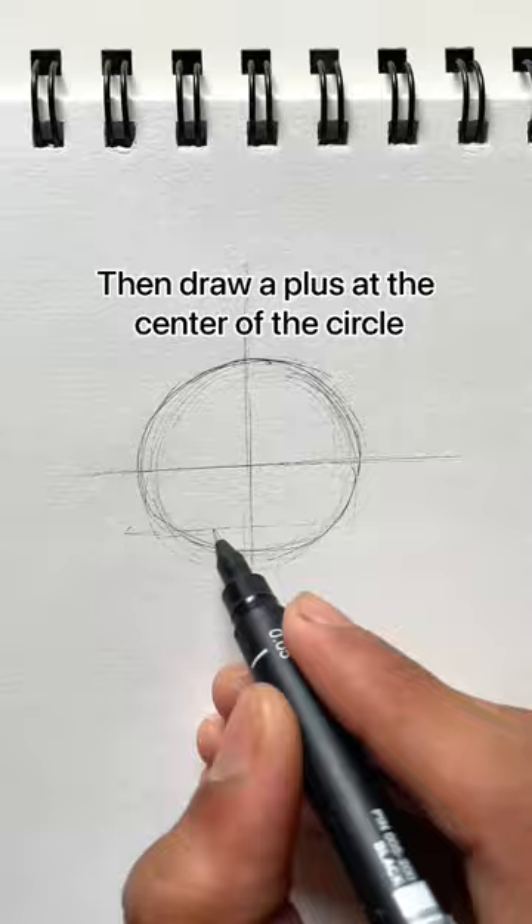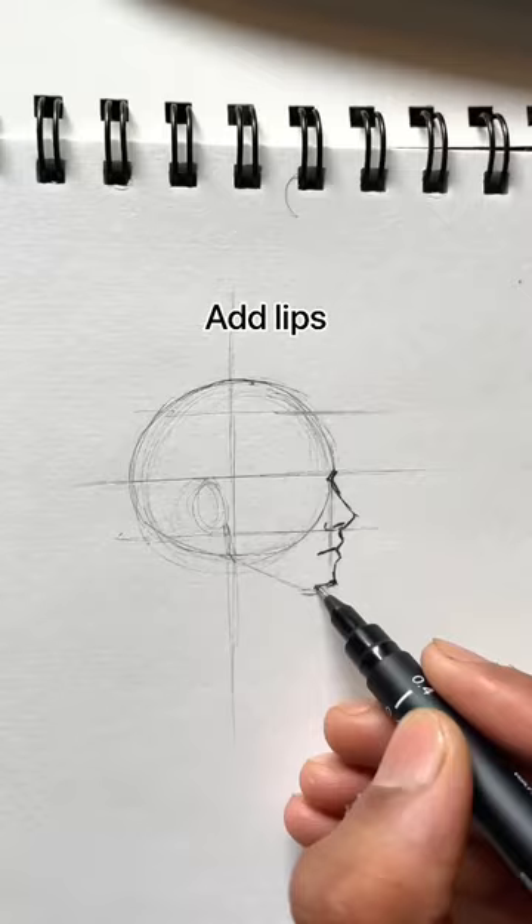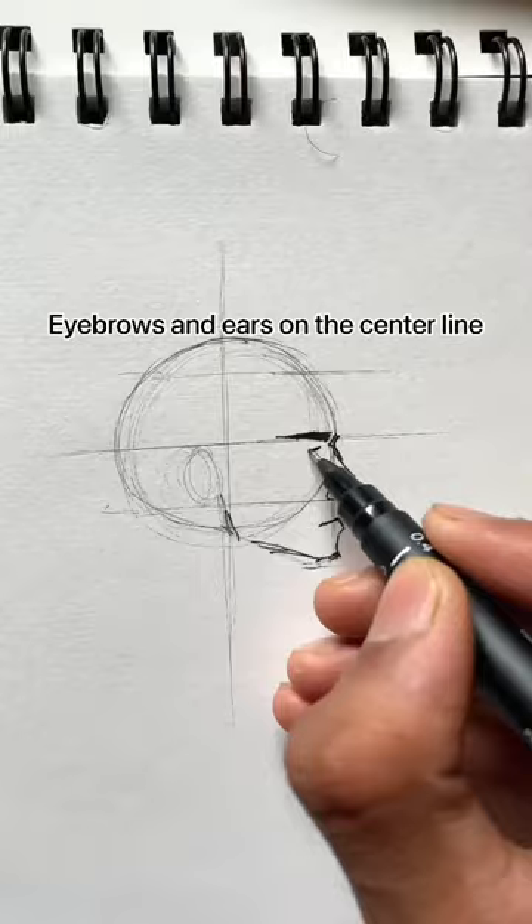Draw two more lines below the center line and a line at the top for the hairline. Then start drawing the nose from the center line, then add lips in the middle of both the bottom lines. Eyebrows and ears are mostly placed on the same line.